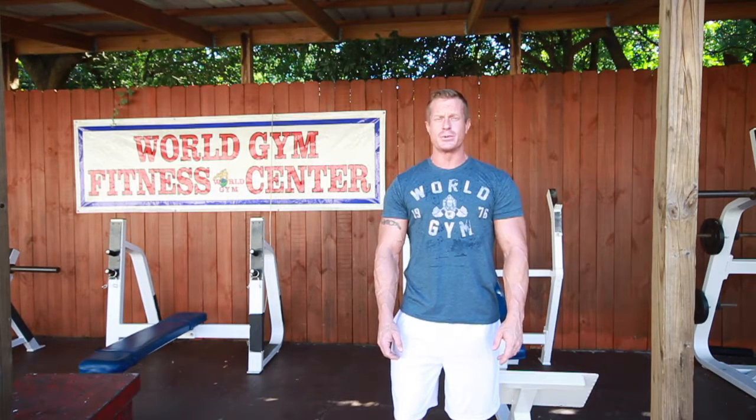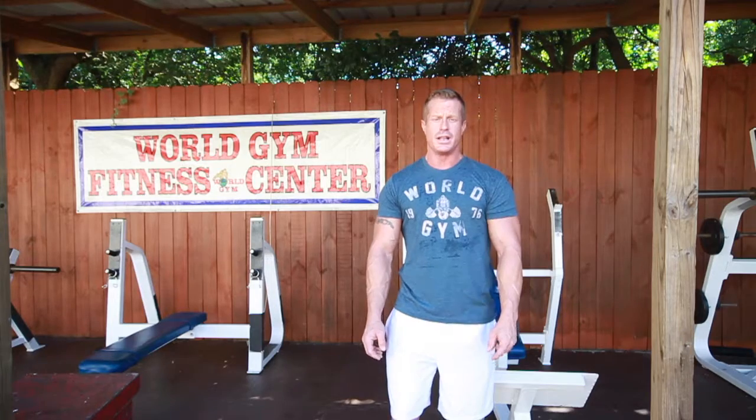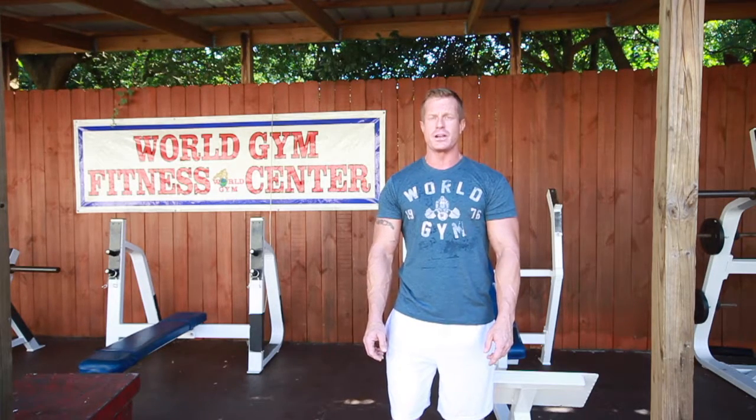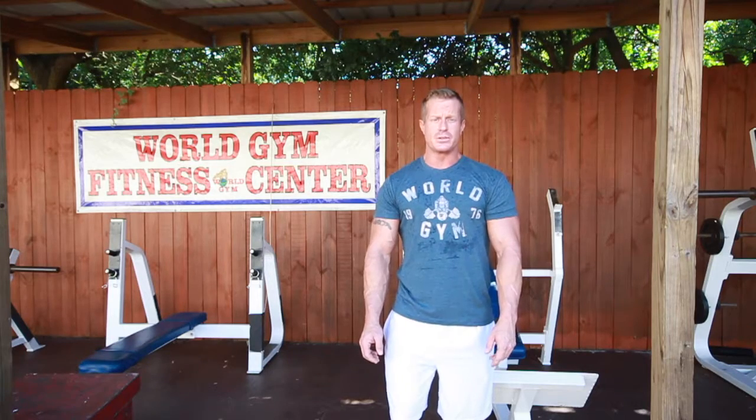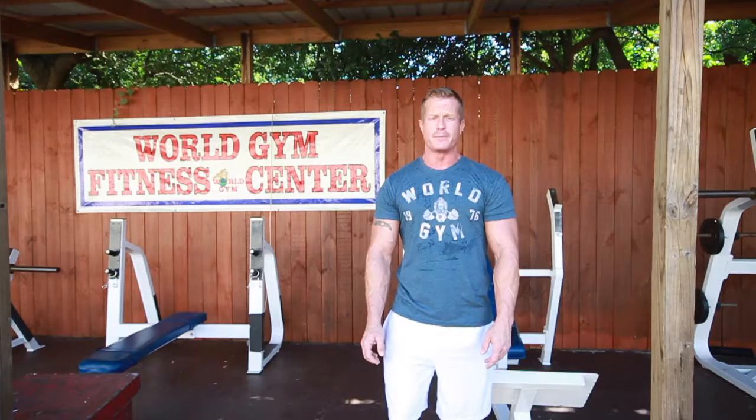Hi, my name is Richard and I am one of the personal trainers at the two Pensacola locations of World Gym. I'm partnering up with Lindy and Shawn Brown who run a local paddleboard operation at Pensacola Beach. Today we are going to be going over some exercises that will increase the ability to paddleboard and make it more fun, safe, and entertaining for those who have tried it and those who haven't.